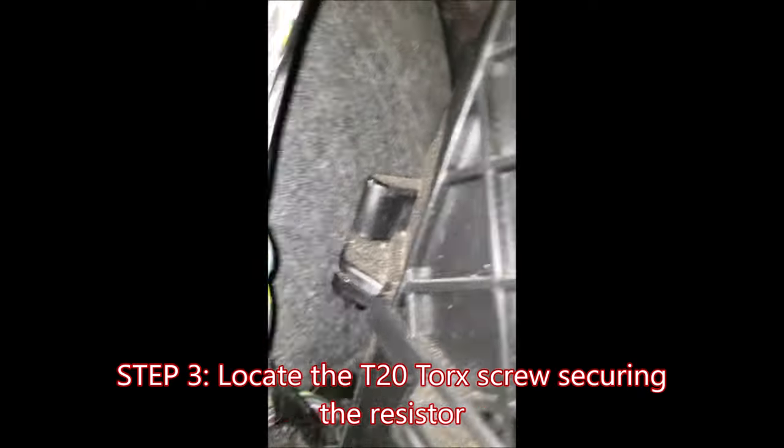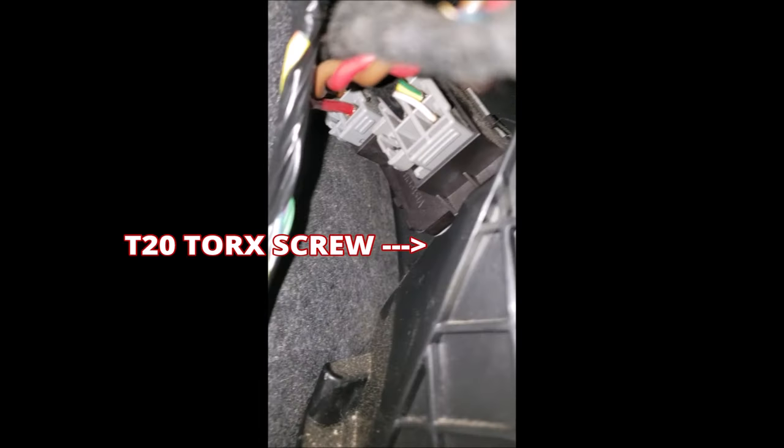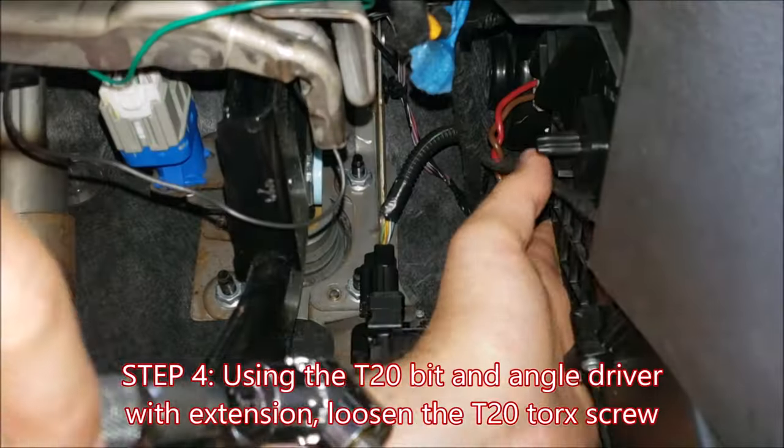Now we're going to put the phone up there and show you where that tiny T20 Torx screw is. This molded clearance pathway — that scoop — is a really nice physical locator when you're feeling up there blindly with your fingers.